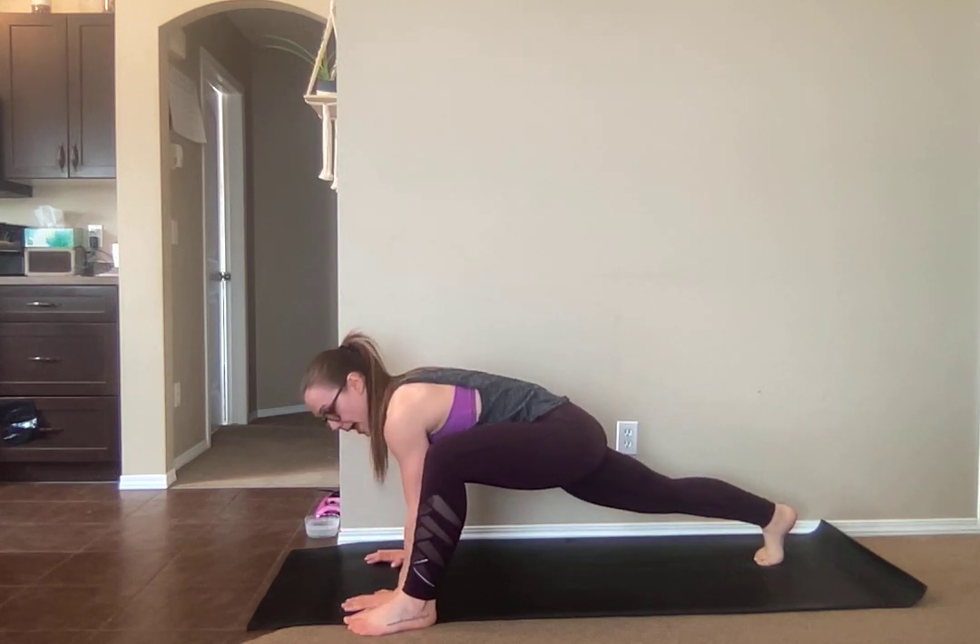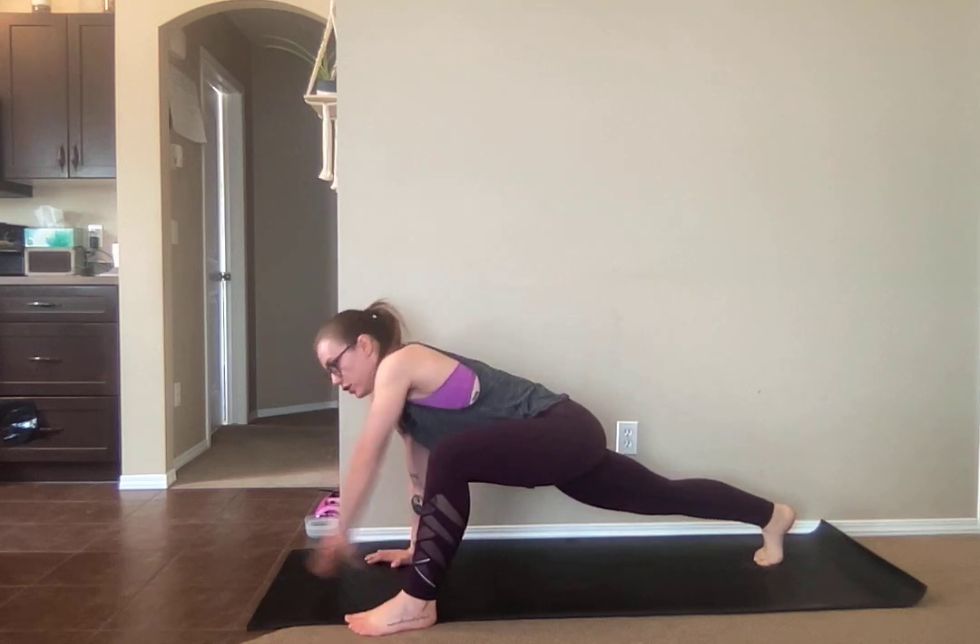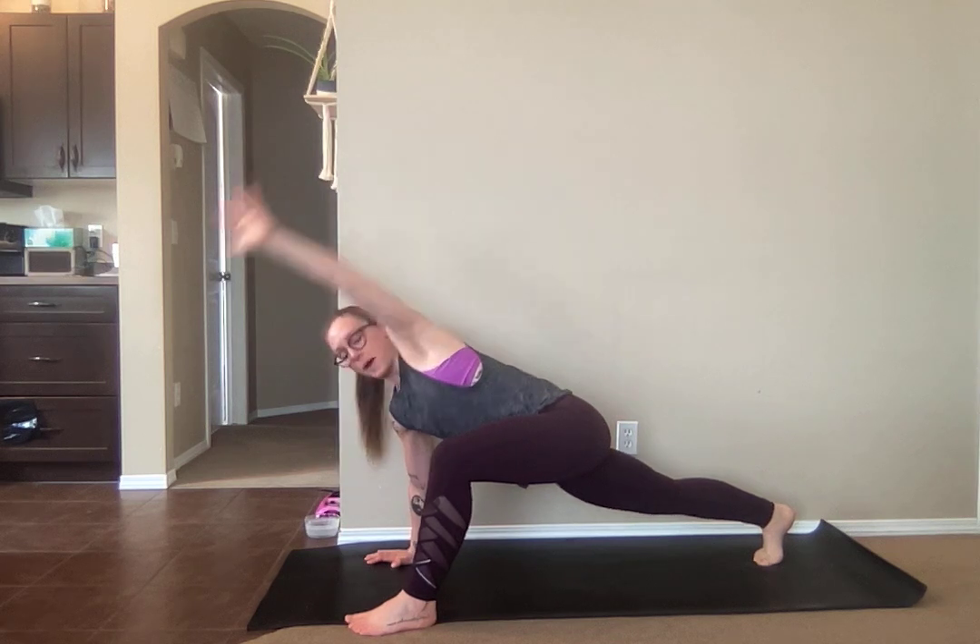Then what you're going to do — same hand as the foot that's forward, so for me it's my right side — you're going to sweep your arm back towards your tailbone and come back in.